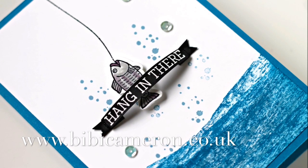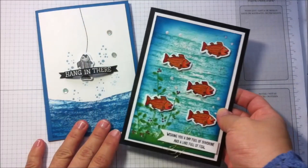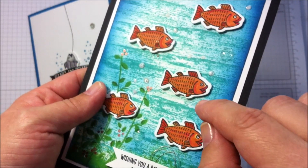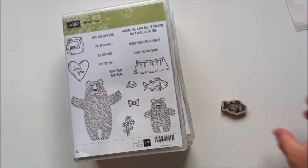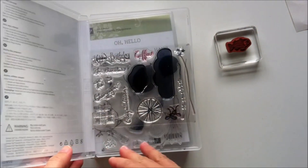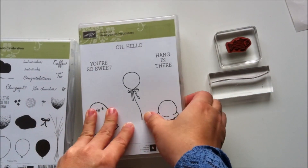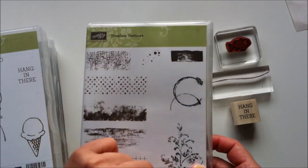Hello and welcome, this is BB Cameron here. Today I want to share with you an idea to create water backgrounds using the Timeless Textures stamp set by Stampin' Up. I have used different stamp sets to create these cards but pretty much the same technique. For the card today I used four different stamp sets: the fish from Bear Hugs stamp set, the string from Balloon Celebration stamp set, the sentiment from Honeycomb Happiness stamp set, which is one of the free items you can get during celebration, and two stamps from Timeless Textures.